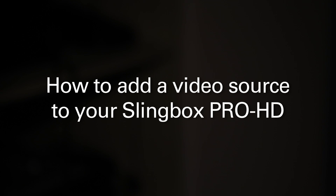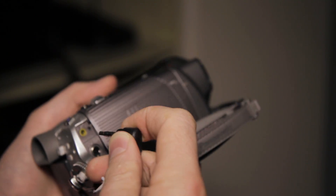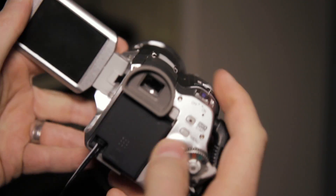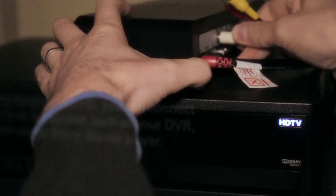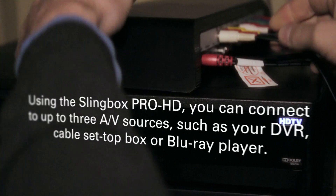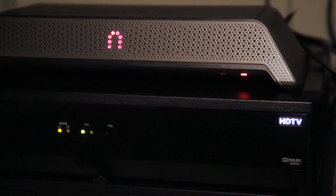Even though we're using a doggy cam here, these steps would apply for any additional video source like a DVR or any other set-top box. The hookup to the Pro HD is easy — I just needed to find the right cable to attach the camcorder to an external composite source, and I plugged that cable from the camera into the Pro HD composite inputs.